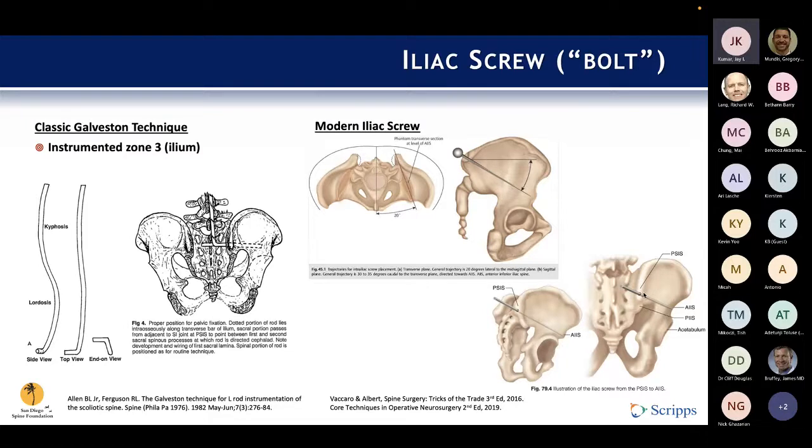These images from modern textbooks show the angles, insertion point, and trajectory of this now very widespread technique. It's a good screw — a lot of it is in bone, very rigid, and can be reliable. However, it does have drawbacks: the insertion point and screw head sits proud near the PSIS, and patients — especially those without much soft tissue covering — can feel this when they sit down. It can be very uncomfortable, and worse, it can erode through the skin, cause infections, and a variety of nasty complications.